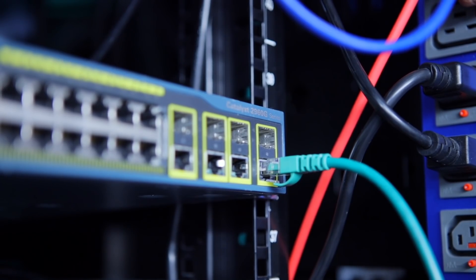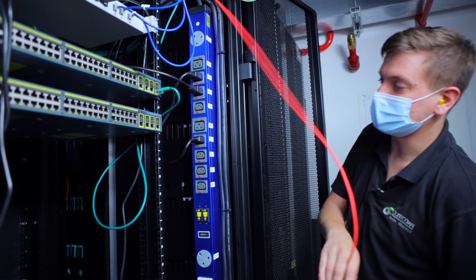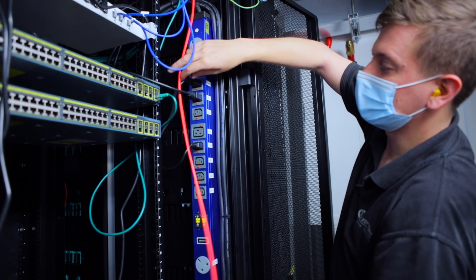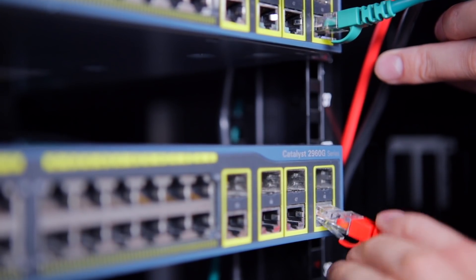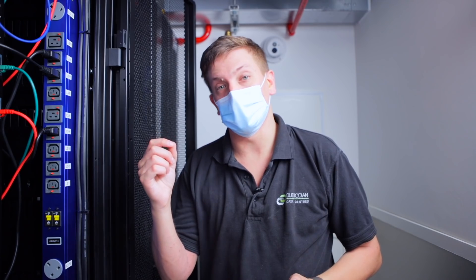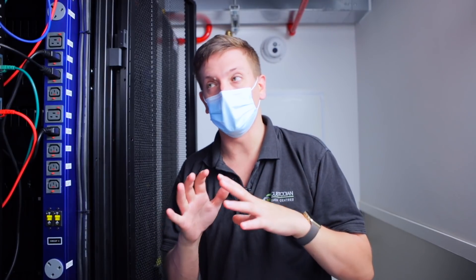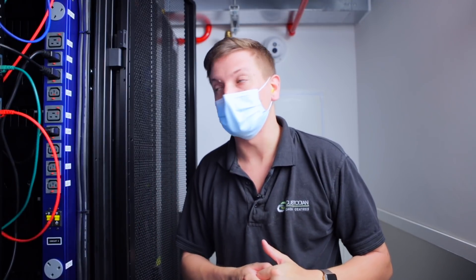We're going straight into port 48 with the first feed, and then we'll do the same with the second, also into port 48 on this switch. You may have noticed the ports didn't have a light next to them when we plugged the cables in. The reason for that is by default we like all ports to be shut down — if we plug into the wrong port on the wrong VLAN we could upset something or potentially someone. So all ports are shut down; we'll connect them, do the port config, and then raise the port — which we'll be covering in the next video.